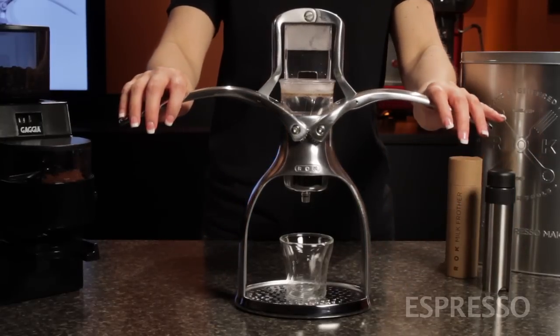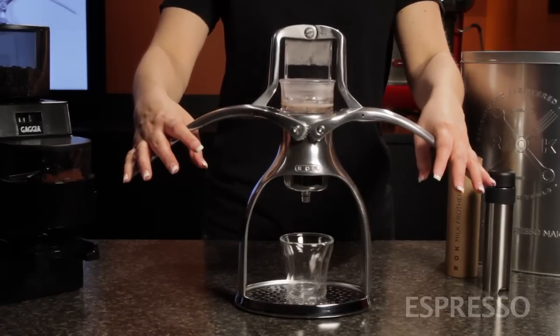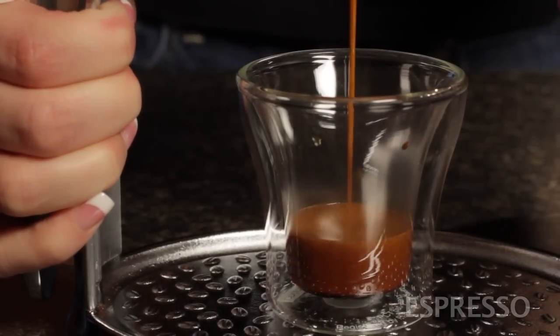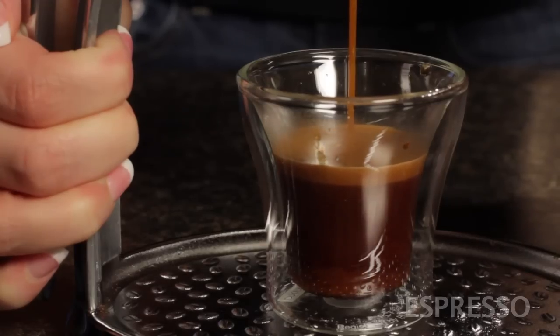Now raise the arms all the way and squeeze down just so you feel a little pressure. Now pause for three seconds as the coffee pre-infuses. Then continue squeezing all the way down. With a good fresh quality coffee and the right grind, you'll produce a nice crema-rich espresso. As the flow slows, raise the arms and squeeze again. That's it — about 30 seconds from first squeeze to a delicious espresso.